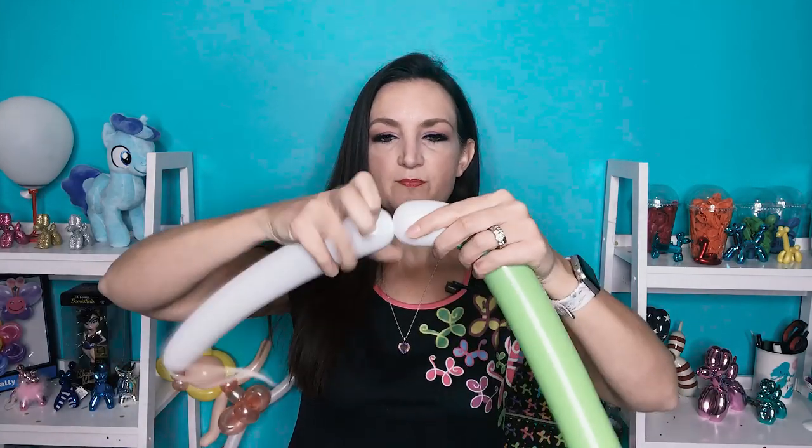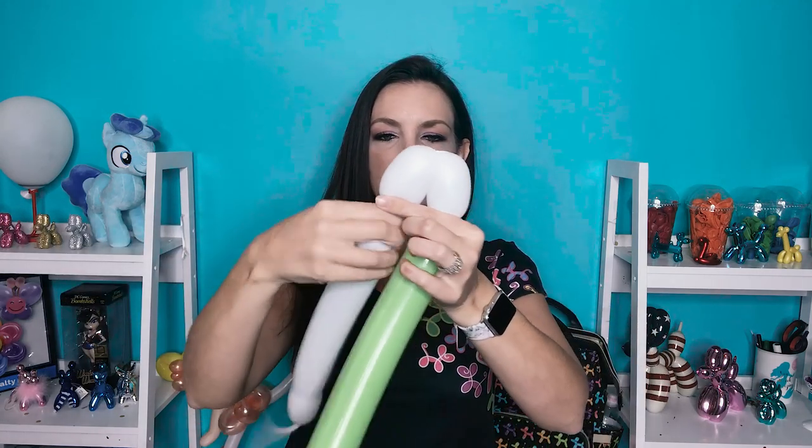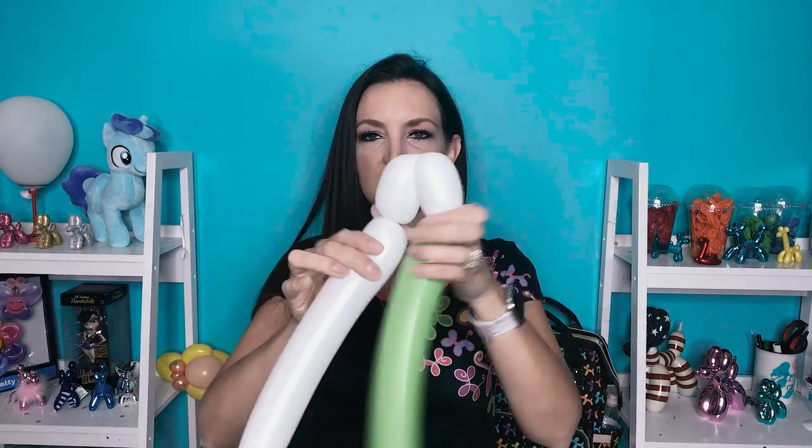This is sort of like my favorite T-Rex of all time that I did way back when, but this one's a little bit modified to make it slightly faster and simpler. So we are going to start off — I like to start off with the eyes, so I'm just going to do two two inch bubbles, try to make them the same size, and twist them together.